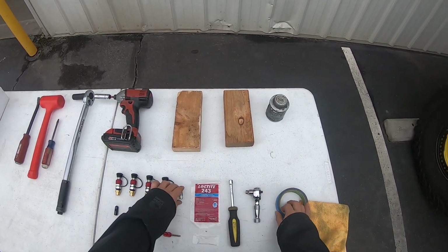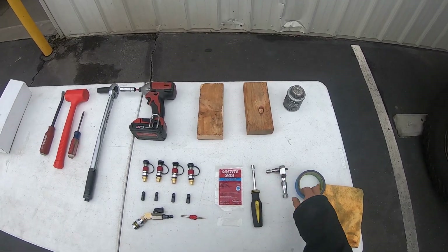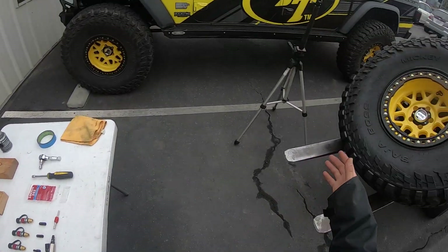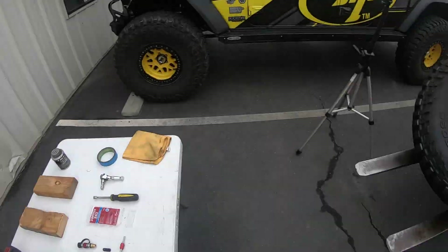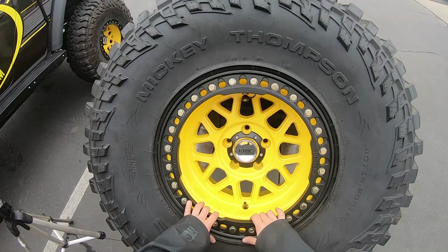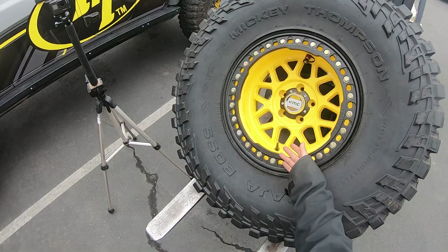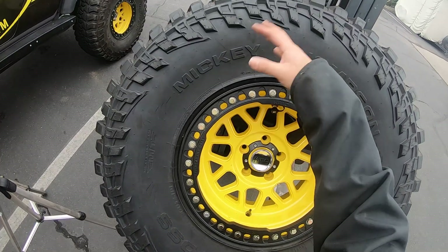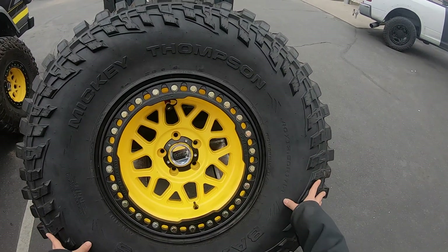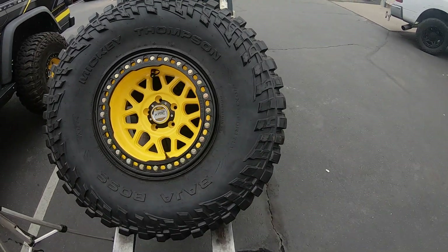Tape will make this easier. Basically, we're just going to tape the Monster key into the socket to hold it in place. I also have some extra tools here to deconstruct the beadlock. First step is removing the ring on this wheel. I'm going to insert these 2x4s in between the tire and the wheel so I can get my hand through and work in there. I just want to show you that despite having a tire already mounted on your wheels, you can install these Monster Valves pretty simply.